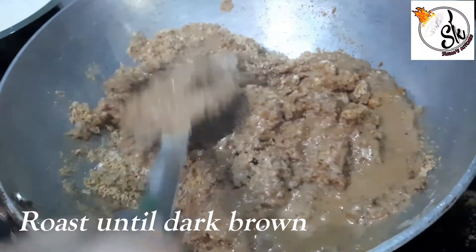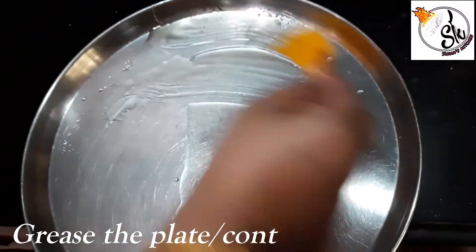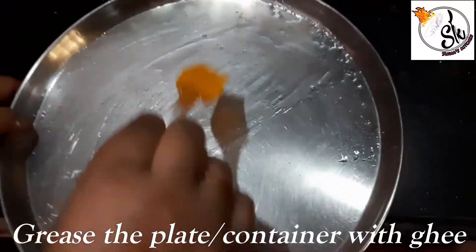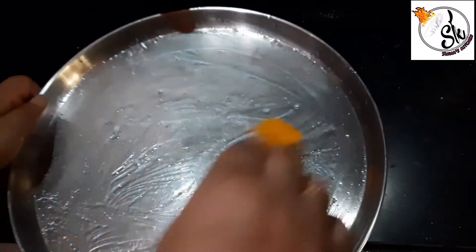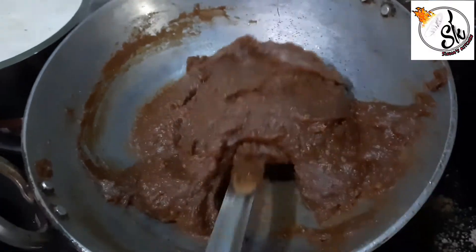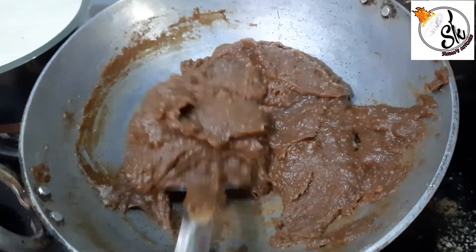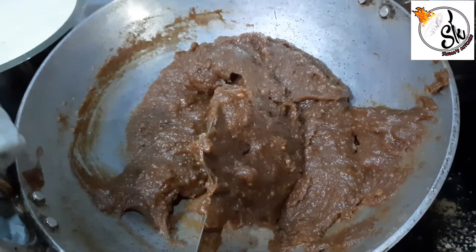When it becomes dark brown, you will have to turn off the gas. I am going to grease a plate with oil. Now the halwa has become dark brown, so we will remove it onto the plate.